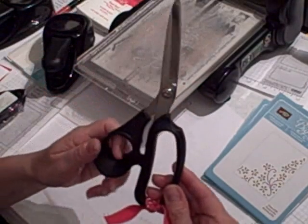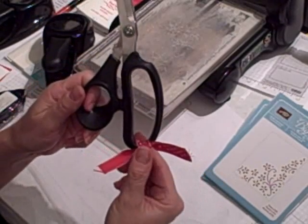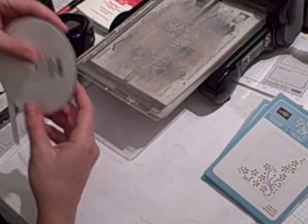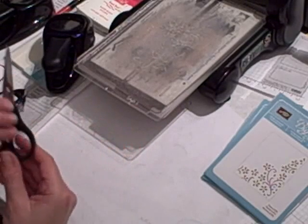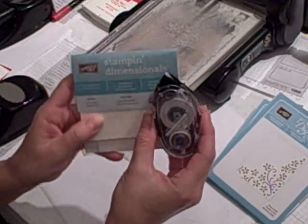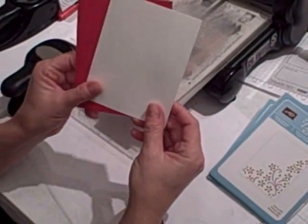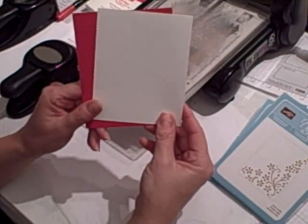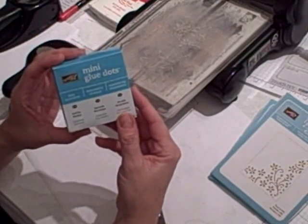I've got our absolutely fabulous scissors, and I put a ribbon on it to show that it's only to be used to cut ribbon. I have the Whisper White 1/4 inch grosgrain ribbon, my paper snips, my snail adhesive, and my Stampin' Dimensionals. For cardstock, you're going to need Real Red and Whisper White. I also used some mini glue dots.